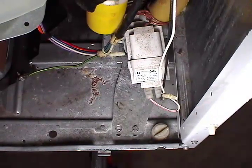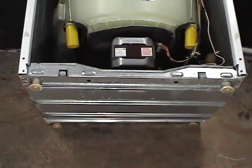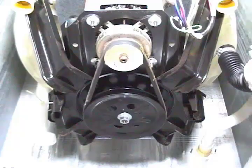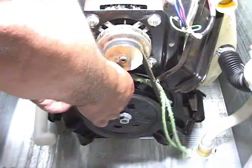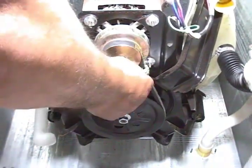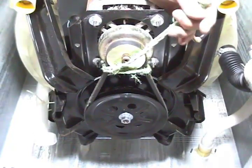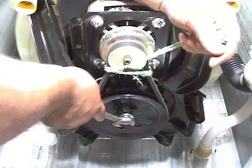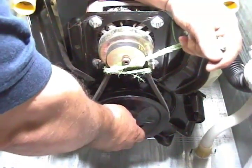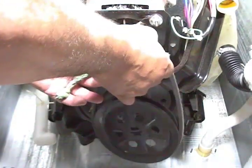Unscrew the two pump holding screws. You will need to remove all the screws to open the bottom panel. Take a piece of rope and put it around the belt between the motor pulley and the transmission pulley. You are going to choke the belt so it cannot go around the motor pulley — hold it with pressure. Then use a three-quarter inch wrench to remove the nut from the transmission pulley. Loosen the rope and remove the transmission pulley and the belt.